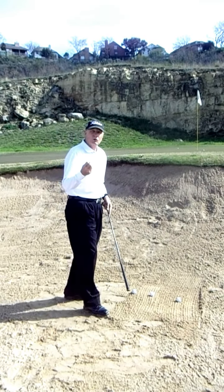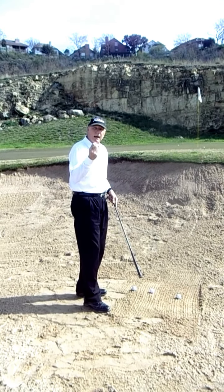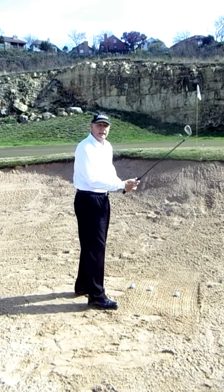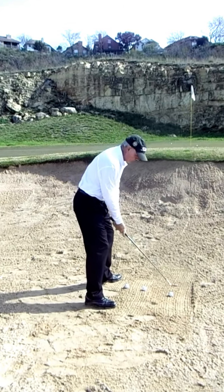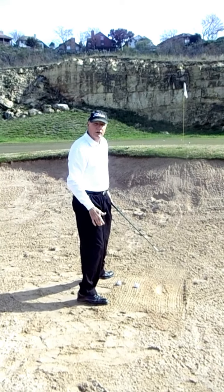Here's how you make your stroke for each of these shots. For the hard pack lie — not much sand — I'm going to stand closer to the ball and not make as big a swing. And the ball just shoots right out of there.